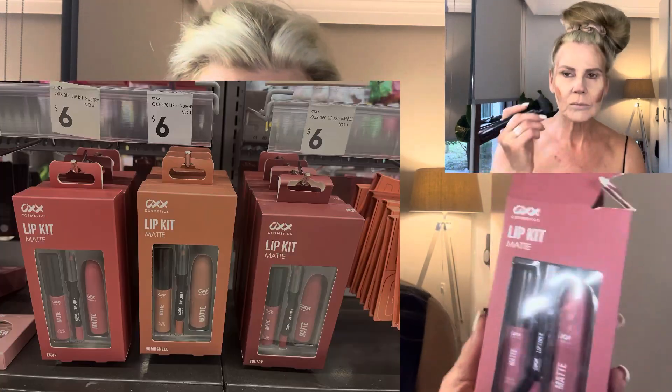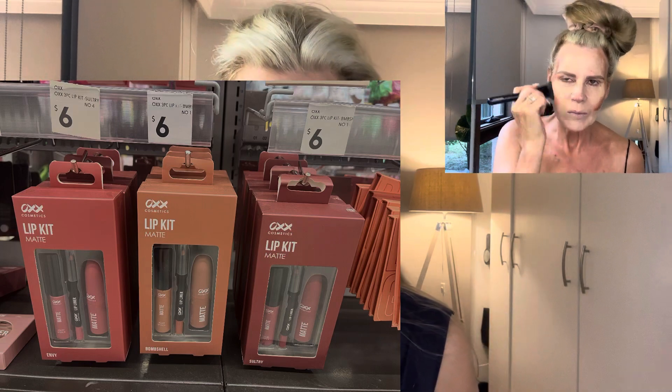These lip kits from Kmart are $6 and come with a lip liner, a lipstick, and a lip gloss — a really good kit to get you started. For women in our age group — 30 plus, 40 plus, 50 plus — they say to go a lip color that's one shade darker than your own lip color. I'll put a photo on my lips so you can see. Try a nude first, then test a color one shade darker than your natural lip.